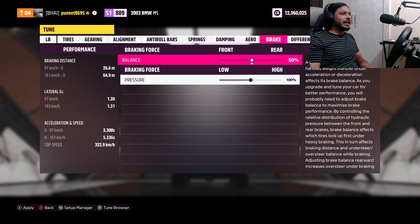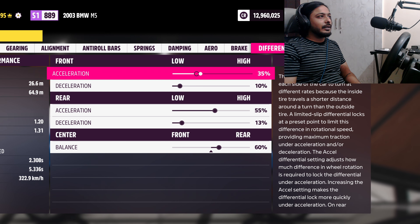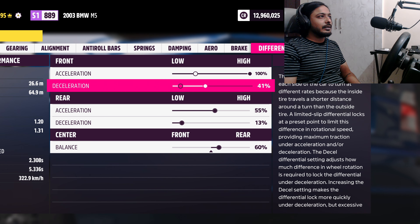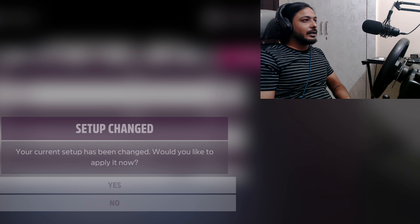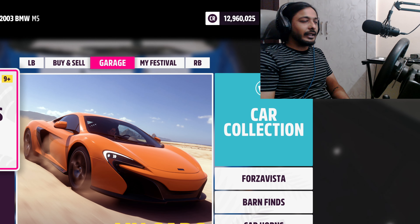For aerodynamics, brakes, and differential — set the front differential to 100. We have finished the tuning, applied our settings, and now we will go to the drag strip to see the outcome of our tuning.